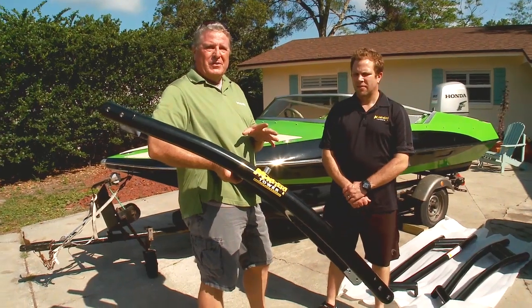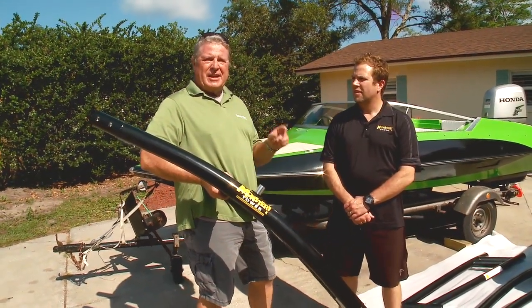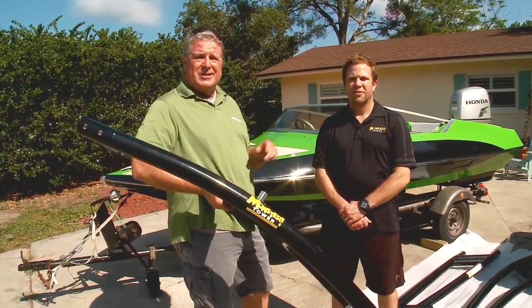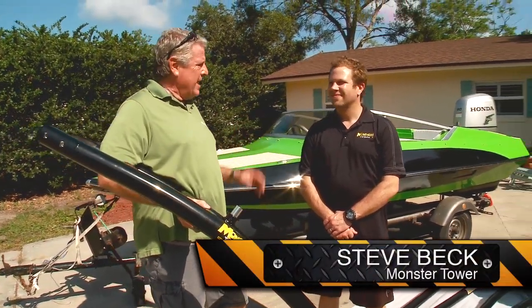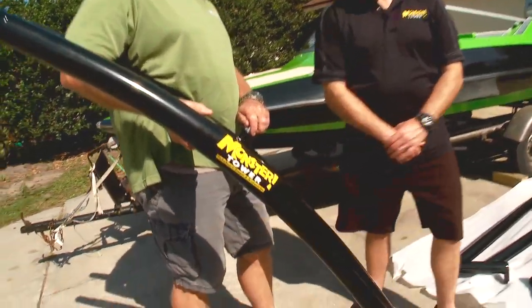I not only get a great tow point with this, I get a new stern light so I can eliminate that pull-out stern light that's such an annoyance on most boats. Steve Beck from Monster Tower, show me how this project is done. Right on. Let's get it on.